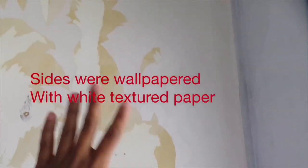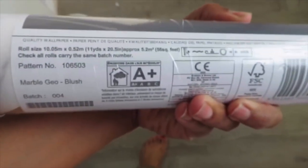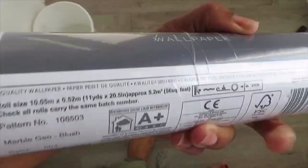This is what I've done so far, guys — I've just done the sides, because I'm actually going to do a feature wall in this part. So I've only just done the sides here. I know it looks a mess right now, but afterwards it's going to look good. This is the wallpaper I've got — it's marble geo blush.